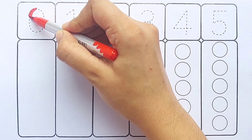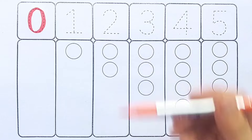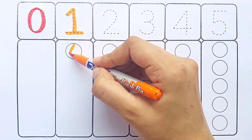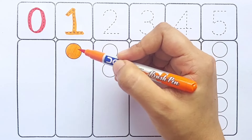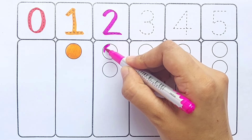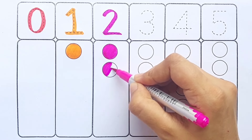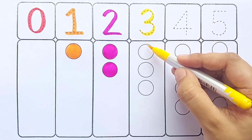Red color — zero. Orange color — one: one circle. Pink color — two: one, two, two circles. Yellow color — three: one, two, two circles.